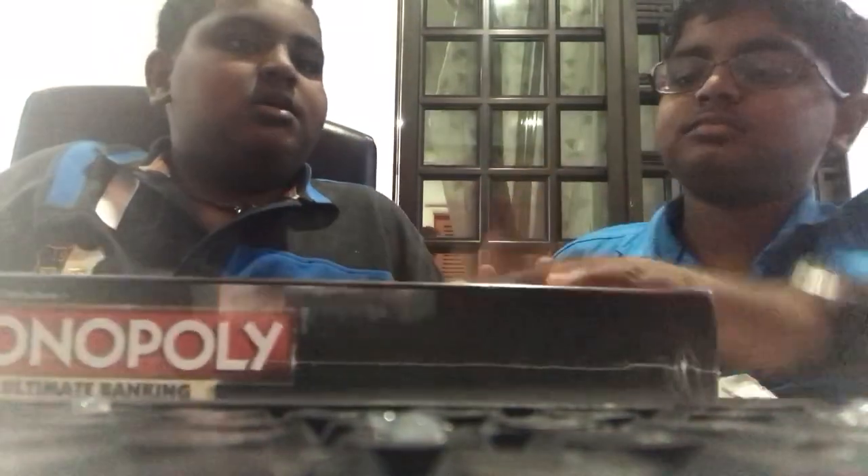Anybody have a knife? Never mind, now we open this. Okay, wait, how to open this half?